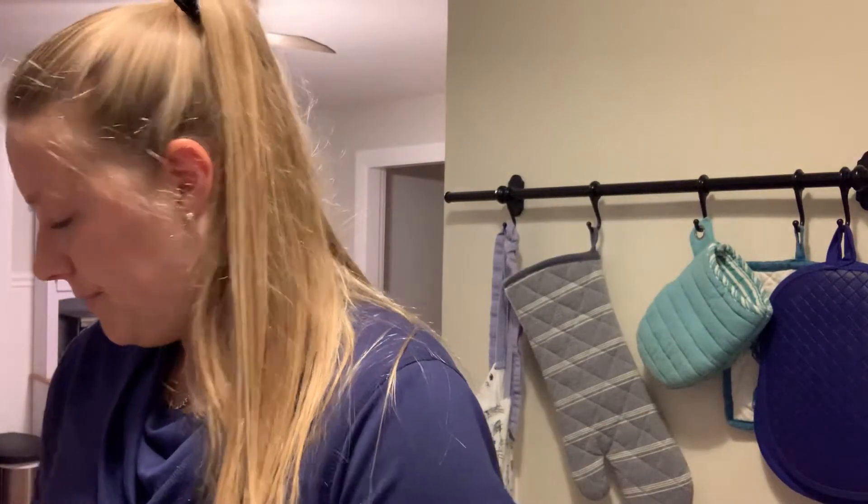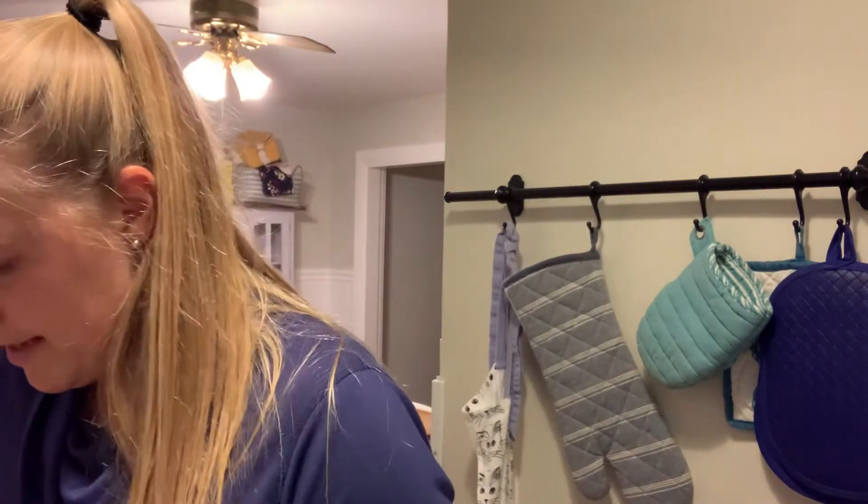The next ingredient you're gonna need is a bag of frozen mixed veggies. You can do the frozen kind, the canned version, or fresh if you'd like. I always keep the frozen kind in my freezer so it's just a quick go-to meal. This one has corn, carrots, cut green beans, and peas. I'm going to add that into the pan with the cream of chicken.